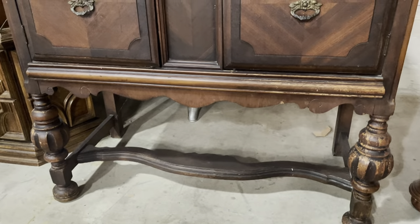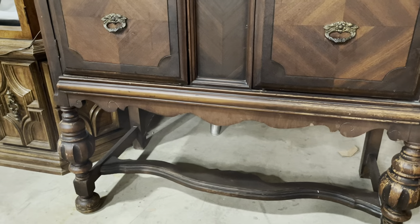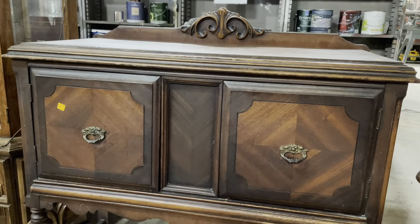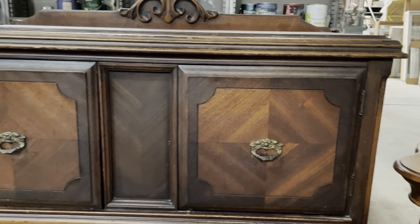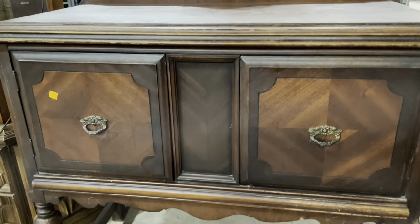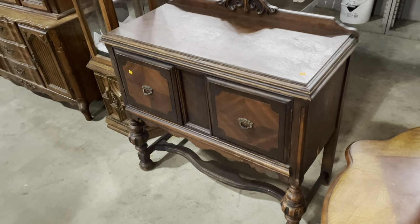It reminds me a little bit of a hot air balloon, which I thought was really great. And now that I mention it, this would make a cool kid's room piece — you could literally paint those legs as hot air balloons, or give it a circus theme with lots of bright colors. But it's also really great as-is. Look at that wood grain. This one is $135, and I love the size too — it's not huge.